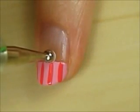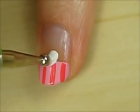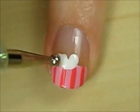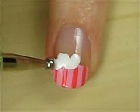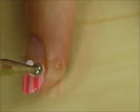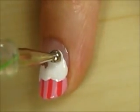Use a dotting tool to create three white swoops that slightly overlap the pink. Then fill in the top of the cupcake.